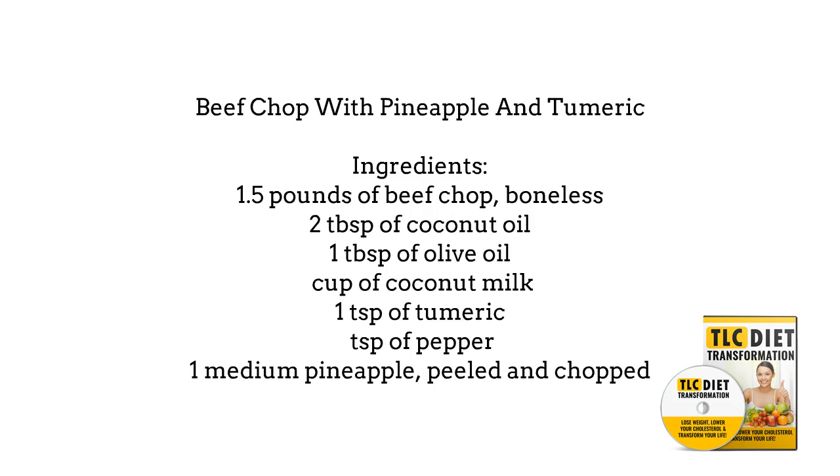Beef chop with pineapple and turmeric. Ingredients include 1 and 1/2 pounds of boneless beef chop, 2 tablespoons of coconut oil, 1 tablespoon of olive oil, 1/2 cup of coconut milk, 1 teaspoon of turmeric, 1/4 teaspoon of pepper, and 1 medium pineapple, peeled and chopped.